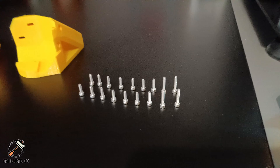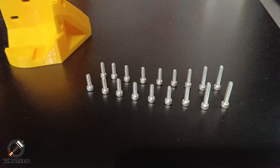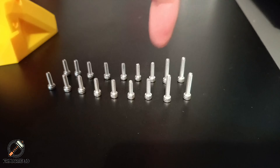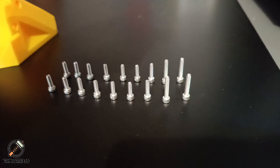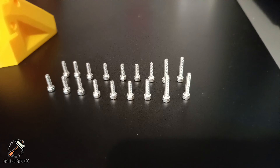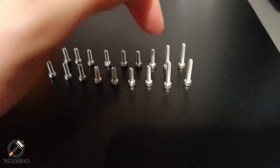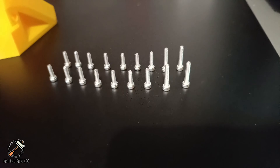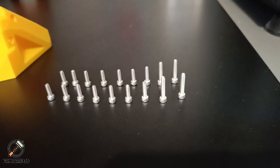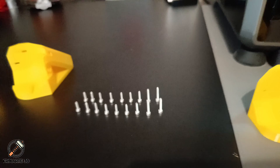The original model requires 14 M3x10 screws and 4 M3x16 screws. But in my modification you will need 12 M3x10 screws, 2 M3x12 screws, and 4 M3x16 screws. The only ones modified are those two, which need to be longer to fit on the side spool mount. I will add all the links to the models and screws in the description so you can print and install everything yourself.